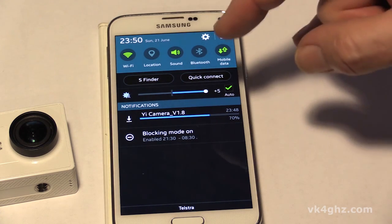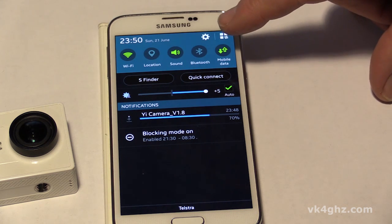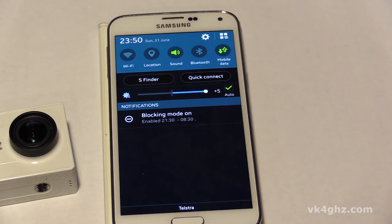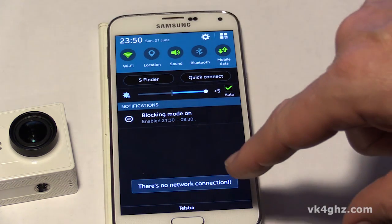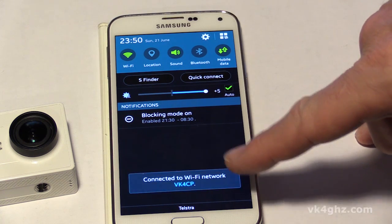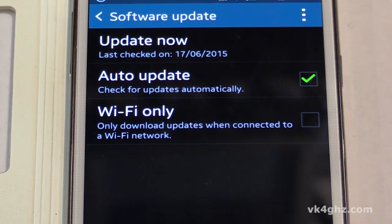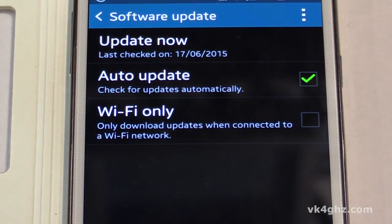One little quirk I've found is that this only works when you've got Wi-Fi selected. Even though you may have mobile data selected, when you turn the Wi-Fi off it stops downloading. I think that's some sort of bug. When we turn the Wi-Fi back on it'll reconnect to the network — give it a second or two. There we go, it's reconnected to my home network and it resumes the download. Now before someone points out the obvious, yes you can restrict your updates to being Wi-Fi only, however that box was not checked in this case.